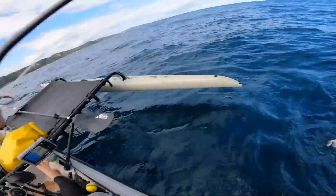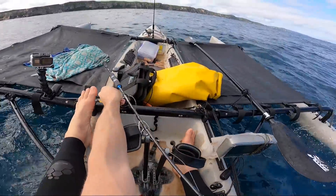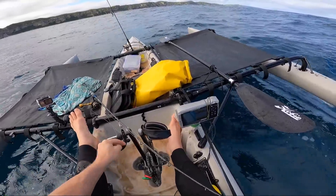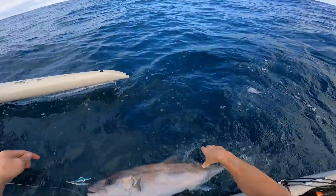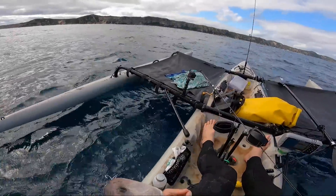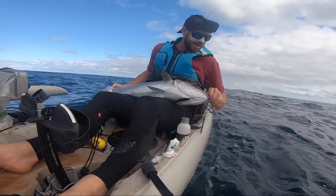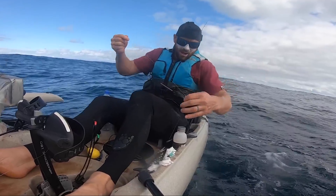I'm just going to let this guy go — bring him in for a quick photo if we can. Always a sketchy process in the kayak. Man, I wish I brought some top water lures. We're going in the light outfit, we're going to have some fun.